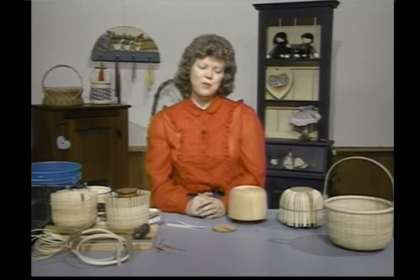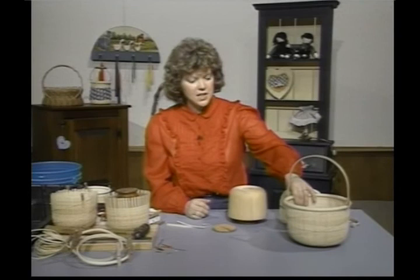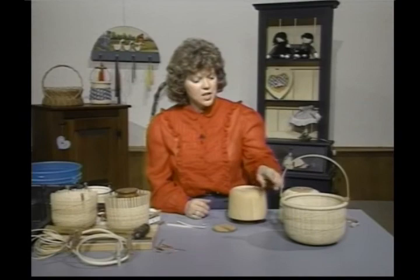Hi, welcome back to Country Basket Weaving. I'm your hostess Sandy Atkinson. Today we're going to be working on a Nantucket Lightship Basket. This is a sample that was sent to me by Scott Gilbert out of Kentucky.